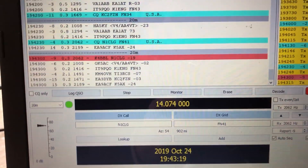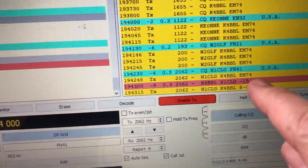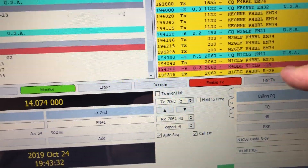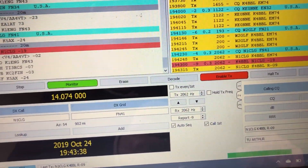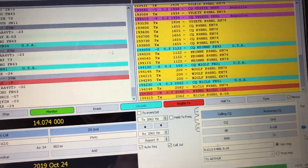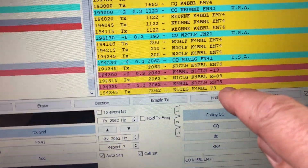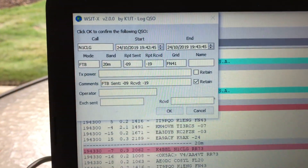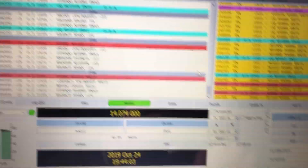We got a QSO going. N1CLG called out CQ. I responded with my grid square — he's in FN41, which is 902 miles away. I responded with his signal report, minus 19. He responded with mine, minus 9. And on this signal, I should get a 73. There it is — he sent RR73. I'm going to send him 73 back, and there's a window to log the contact. I click OK on that window, and that's a QSO. It happens just that quick.